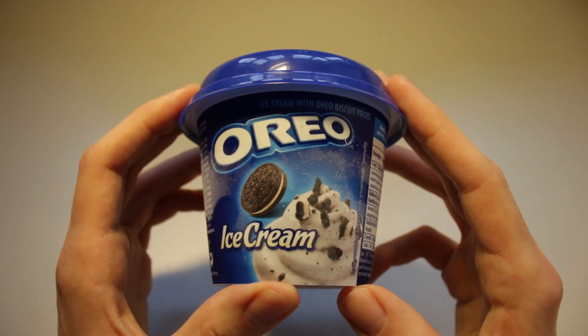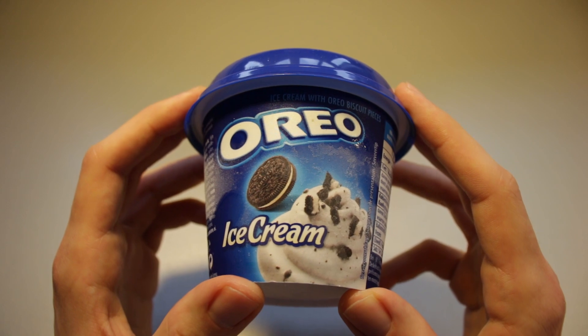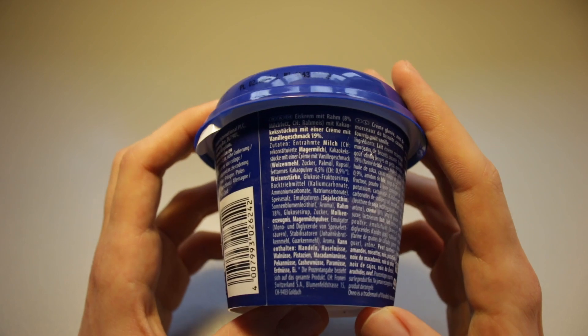So, Oreo ice cream — I've had this before, and this has been quite popular for quite a while. They're almost out of fashion, almost.